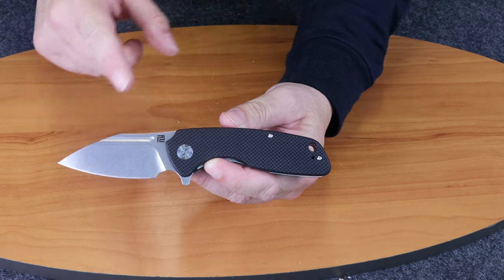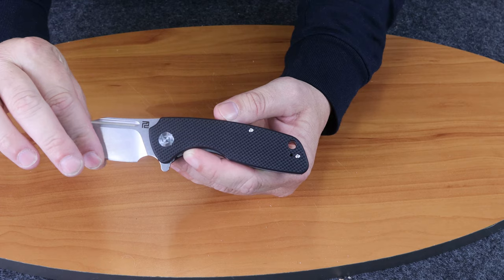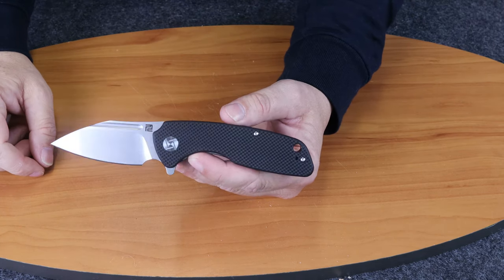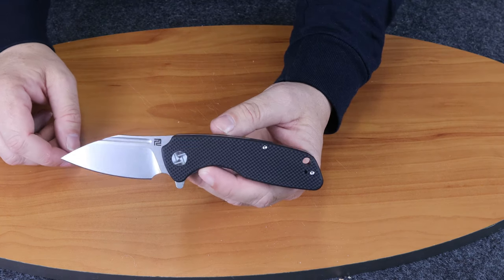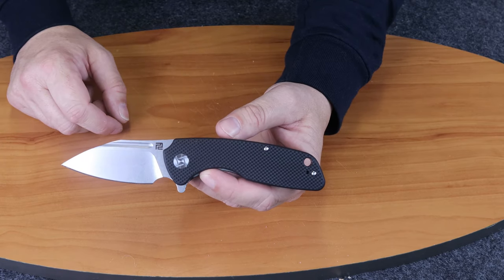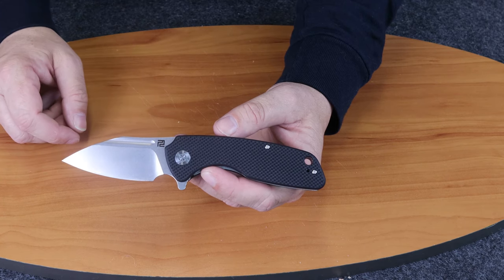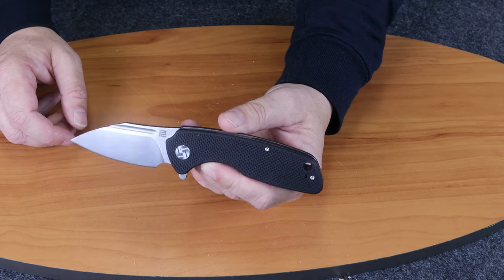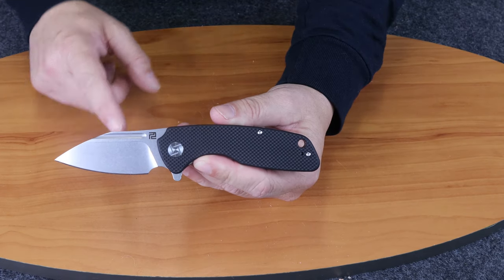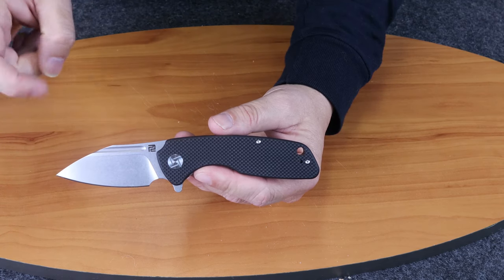If you're watching this on YouTube, make sure you subscribe to our channel and follow. We do a weekly show that I find humorous — some other people do too, not very many. If you're watching on Instagram, make sure you like and follow. We do giveaways and post tons of knife material. So on that note, this is the Artisan Wren and I am C with Atlantic Knife, signing off. We'll see you next time.